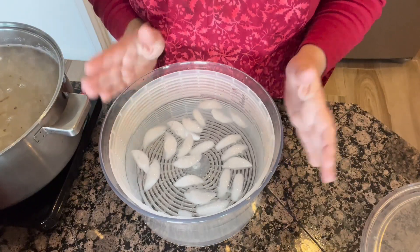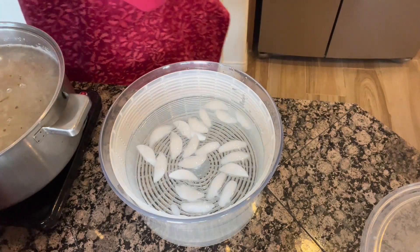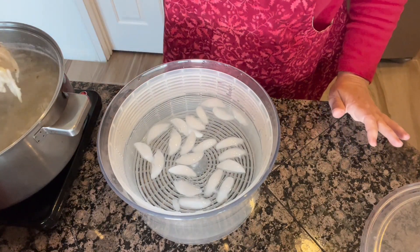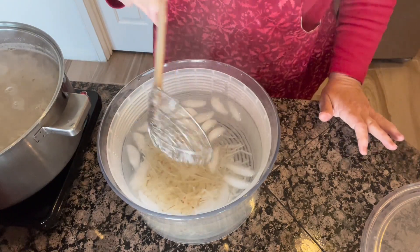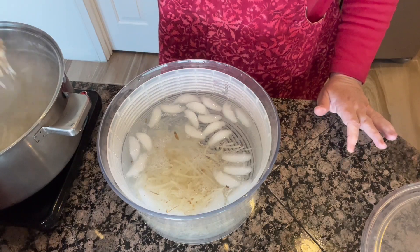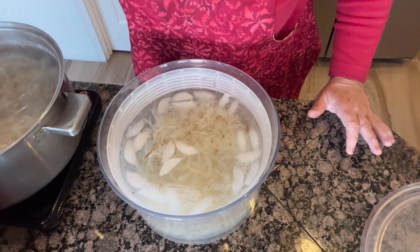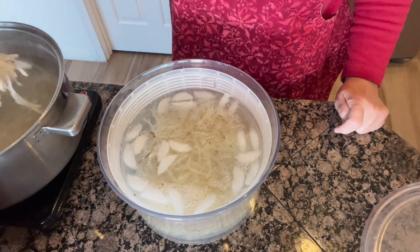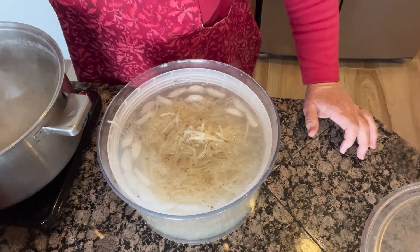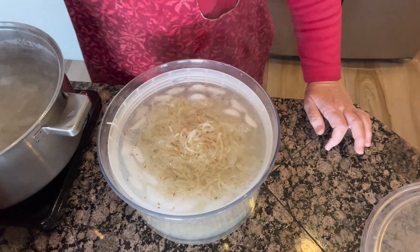I'm using a salad spinner and it works amazingly. I fill it up with water and put some ice cubes in it — this is just so that my hash browns will stop cooking. So I just put them right in here and I'm going to leave the boiling water for the time being, because I'm going to go ahead and do another load of hash browns. I know a lot of people like to dry their hash browns off on a towel, but I just think this works so much better and it's so much faster — it honestly just does a better job.